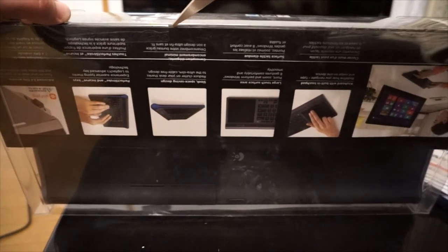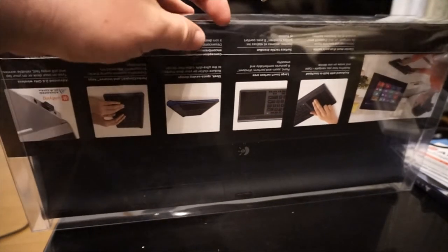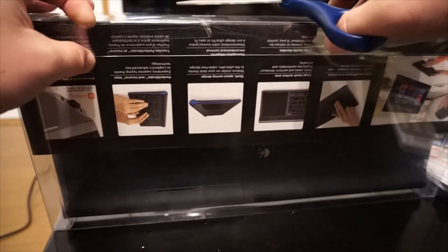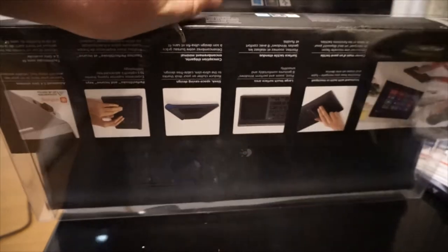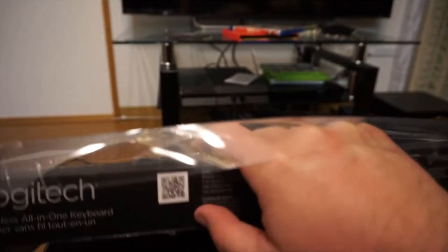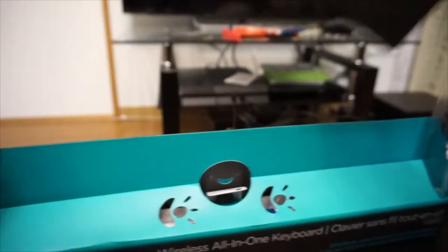Just gotta... there we go. Just had to get it all hooked in there. Open it and slide everything out for the unboxing. Plastic thing off to the side. Take out the keyboard and show you what else is inside, and then we'll go over the keyboard.